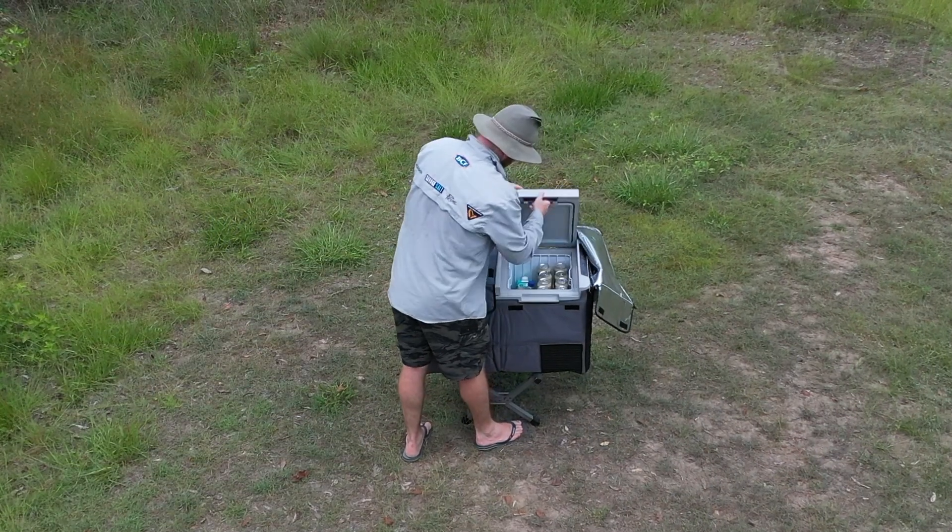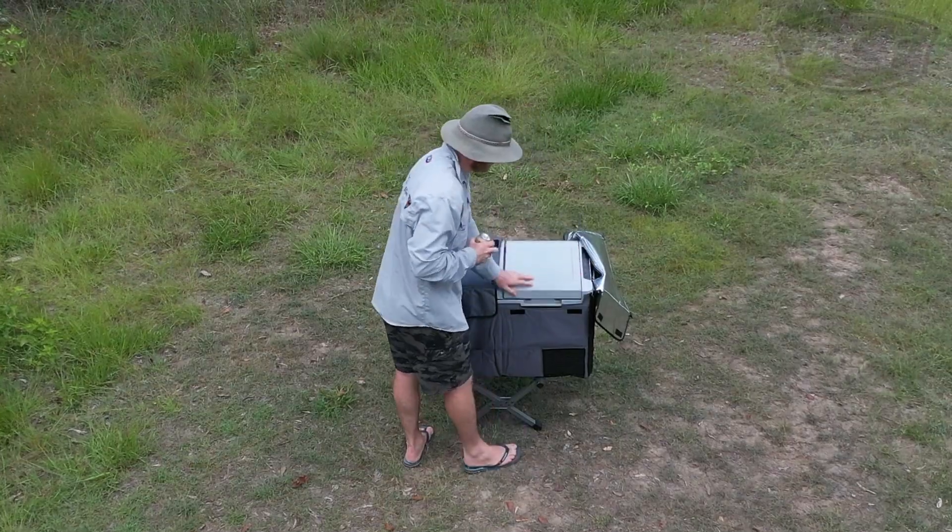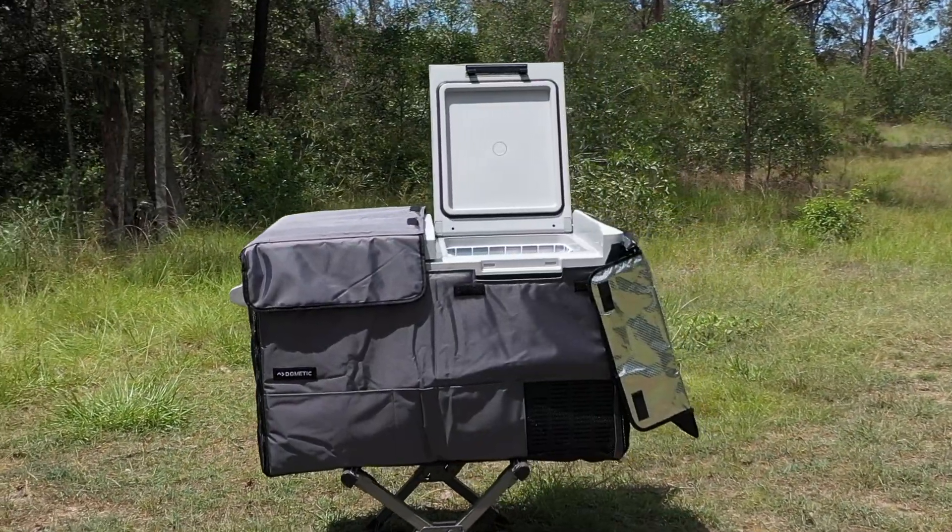Keep your coldies cold and your snags frozen with the Dometic CFF70DZ Dual Zone Fridge Freezer.